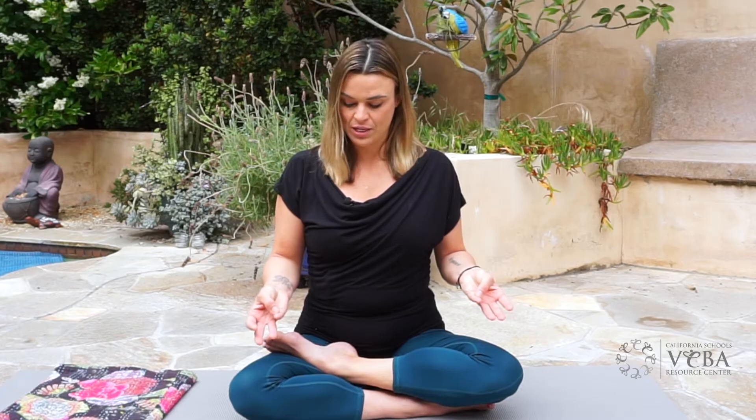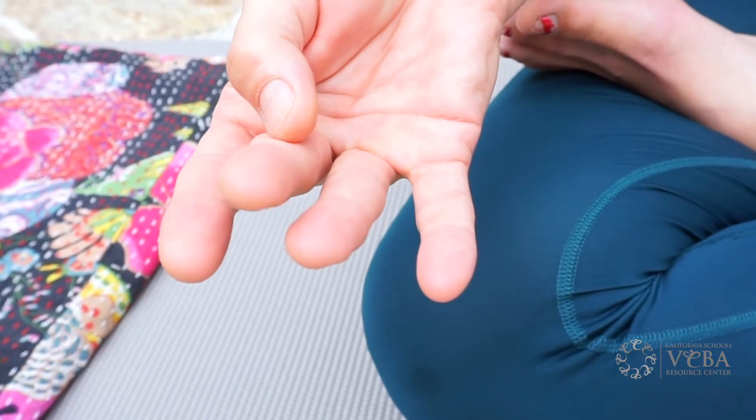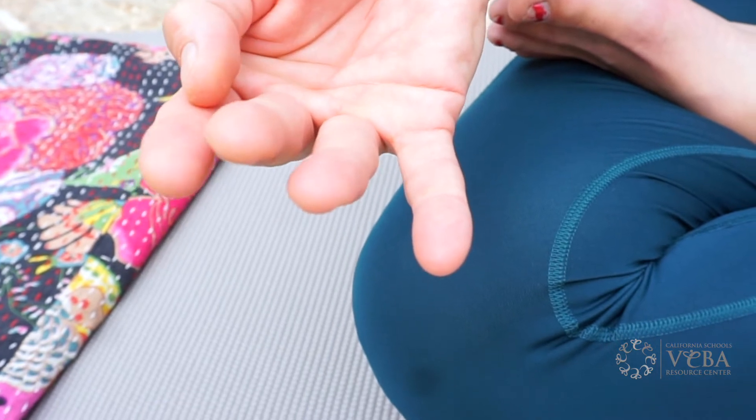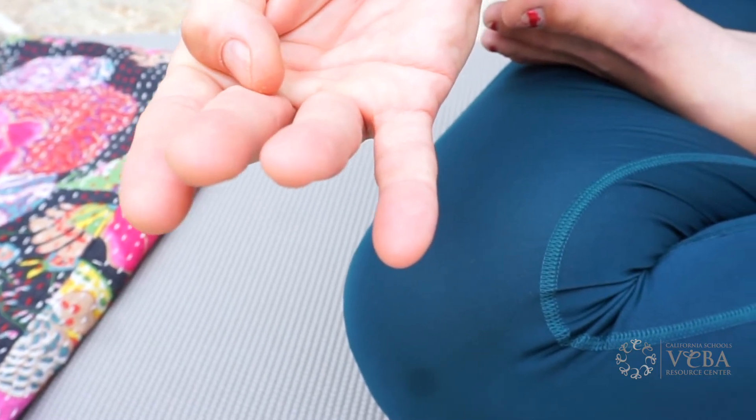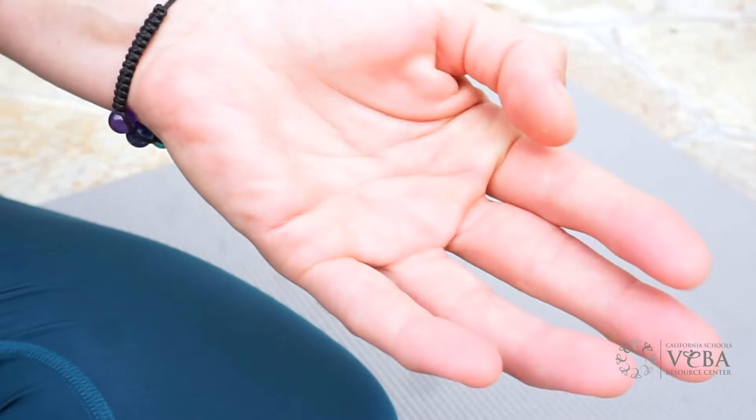You'll slide down to the second joint of the pinky fingers and then move along to the second joint of the ring, middle, index. And when you get to the index you're gonna slide down into the third joint and then continue counting.